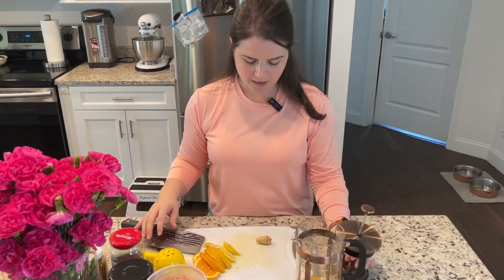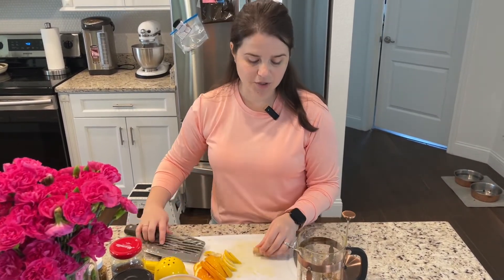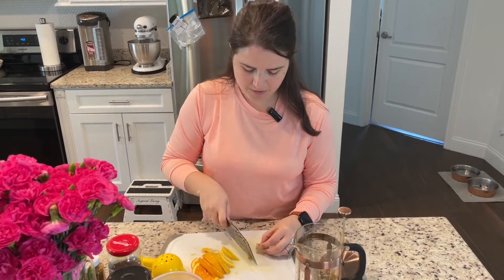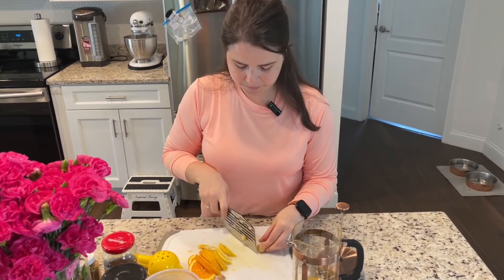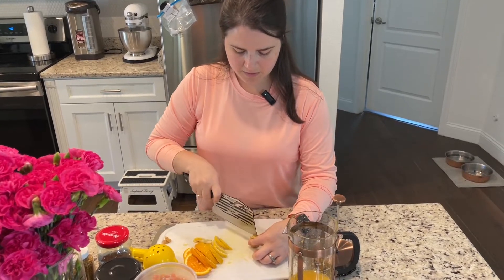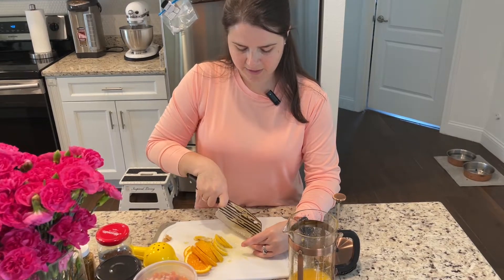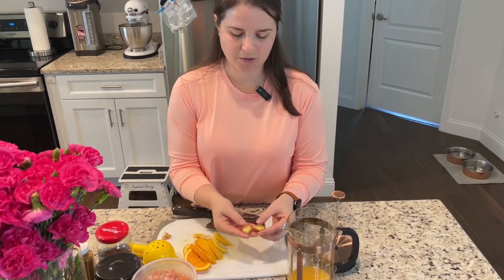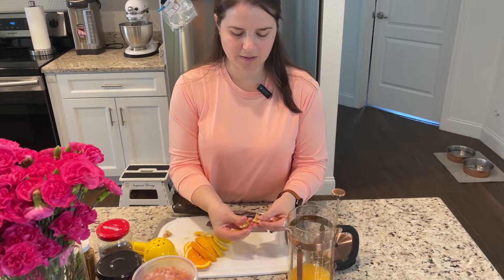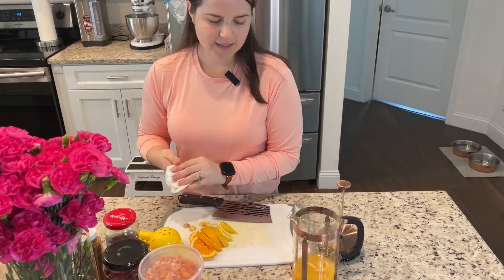We have our juice now. I'm gonna go ahead and put in a couple of slices of ginger for that extra kick. I don't peel my ginger but you definitely can. Just add a small amount cut into thin little slices.